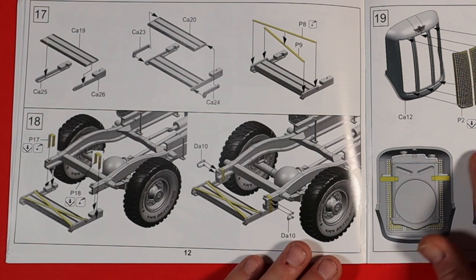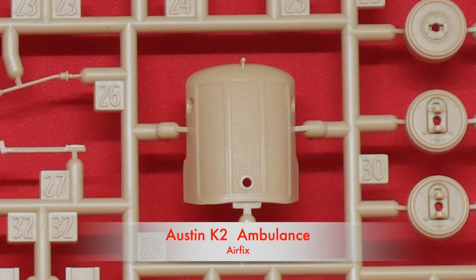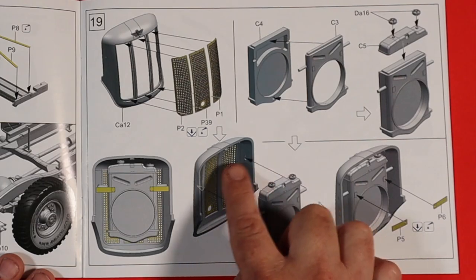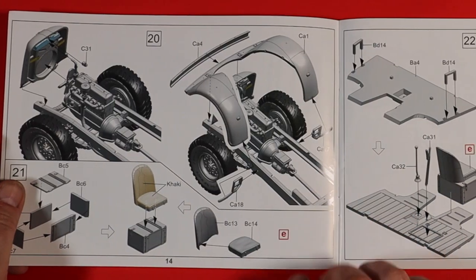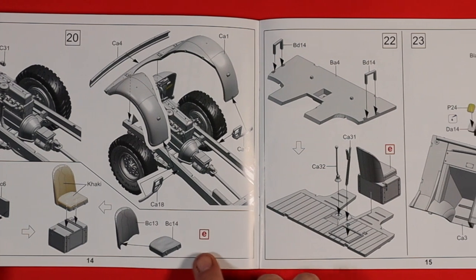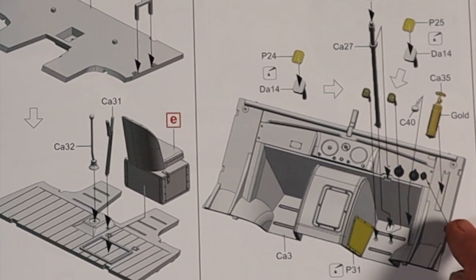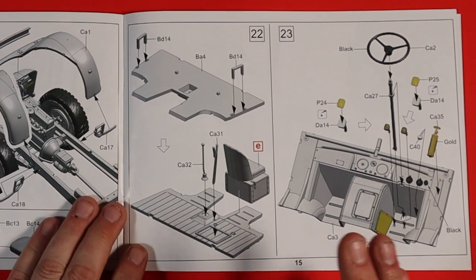Then obviously you've got the main engine grill. A big difference between this and the Airfix kit is that the PE does the radiator grill part — so that's pretty cool. It obviously increases the part count, but great detail there. Remember, you've got these little bits here that hold your radiator into the front. So we're adding that and a few other bits to the chassis. We're starting to look at the cab as well — we've got some PE on the foot pedals and other bits, which is not in the Airfix kit. I'll do a comparison of the PE in a minute.